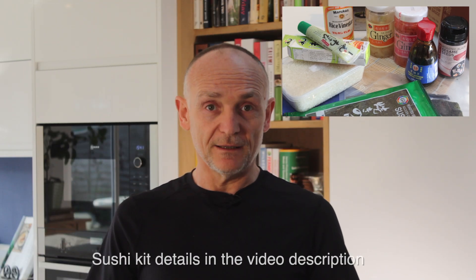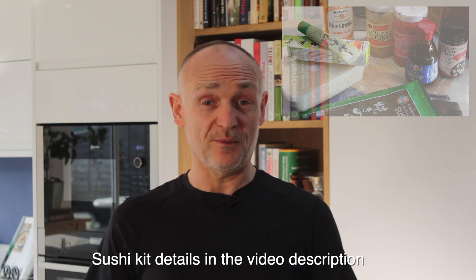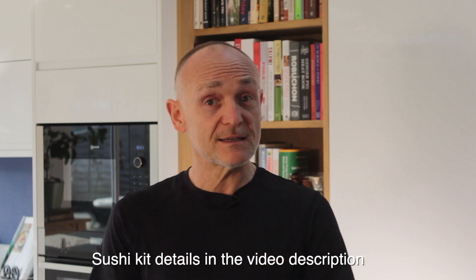Don't forget to watch to the very end of the video because I've put together a sushi kit — all the things you need to make your sushi at home. I'll take you through that in some detail at the end of the video. But before we do that, let's get and make some nori rolls.